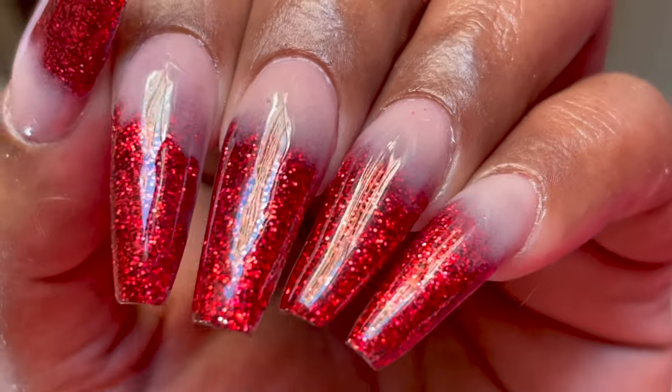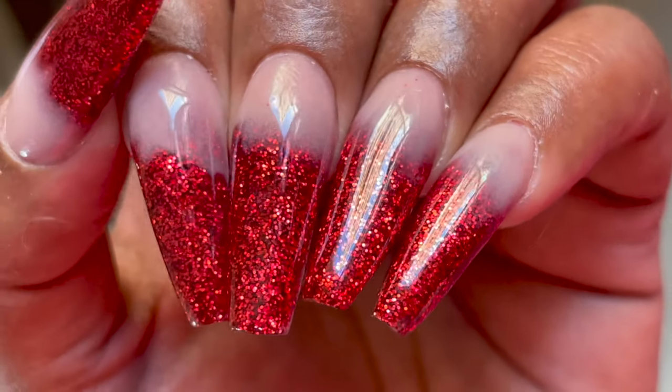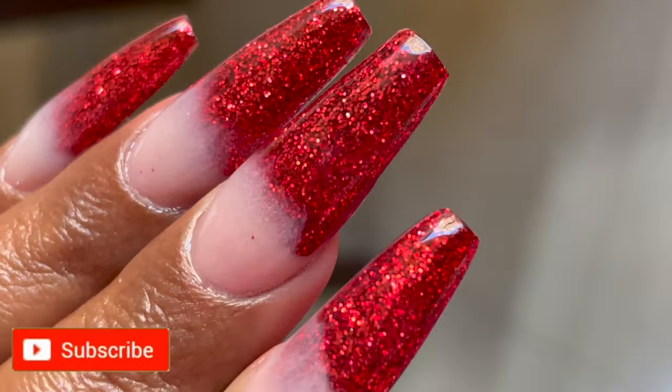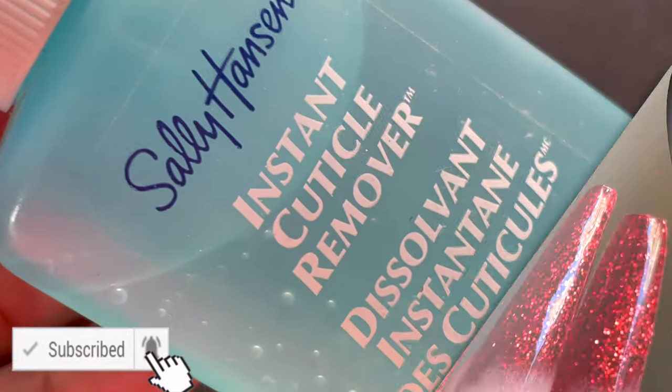Hello friends, welcome back to another video. In today's video I'm going to show you how I created this acrylic extension using glitter acrylic. Before we start, please don't forget to hit that subscribe button and the bell icon to get notified about all my new videos. So let's begin.